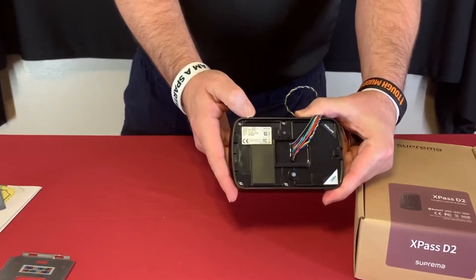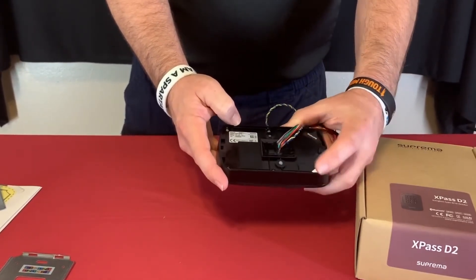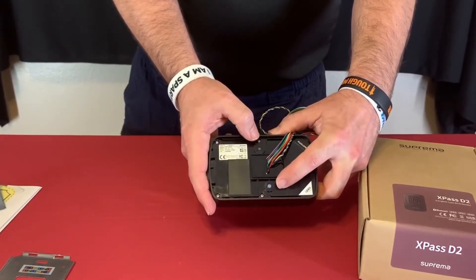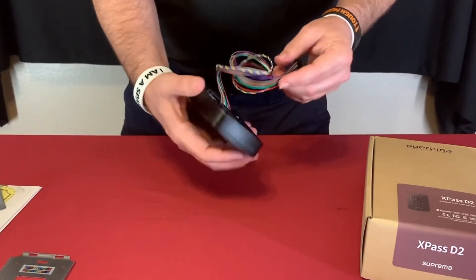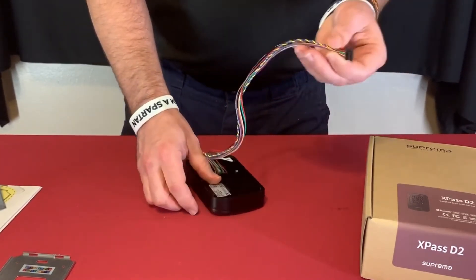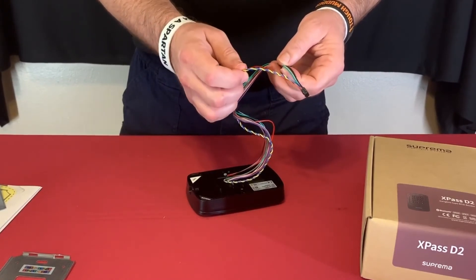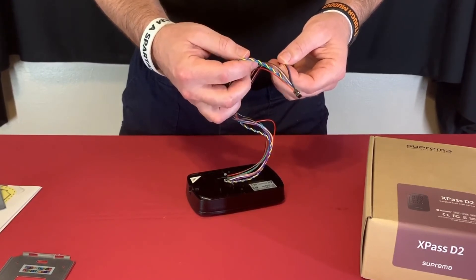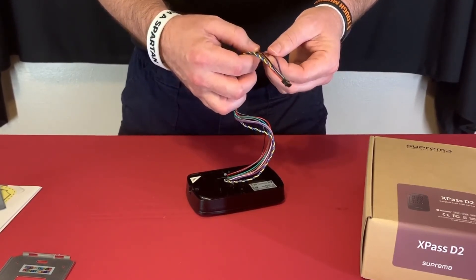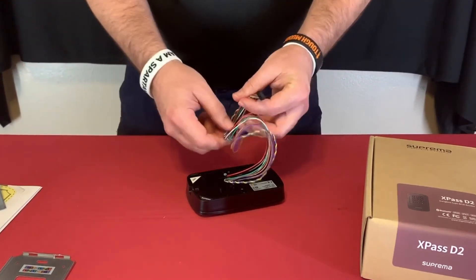On the back of the unit there's a sticker with the model number and serial number of the reader, and we have reset switches and initialization switches here. For the cabling, red and black are power, yellow and blue are for the 485 data connection, and green and white are for Wiegand output.